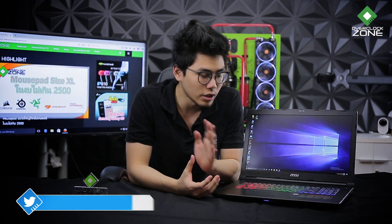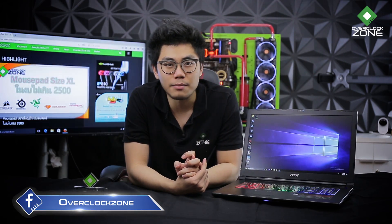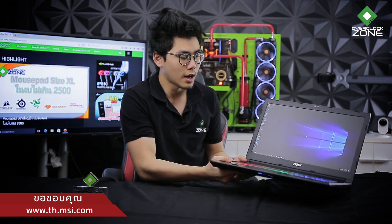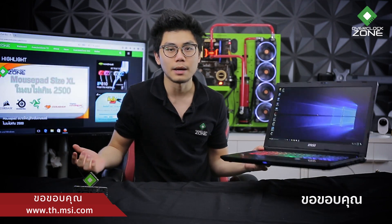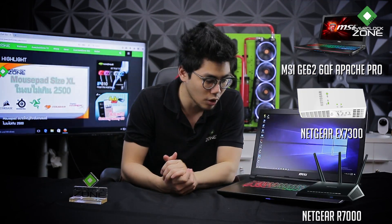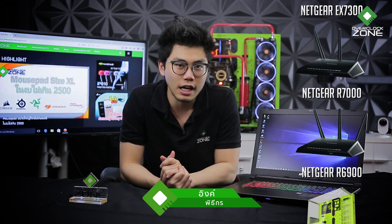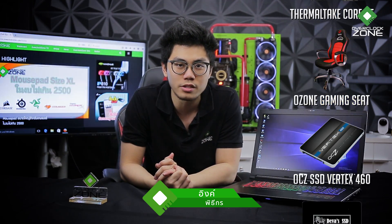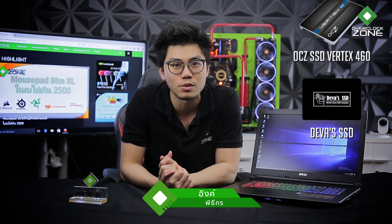สำหรับราคาผมยังไม่แน่ใจ ตอนนี้ MSI Thailand ยังไม่ได้แจ้งมา ถ้าทราบแล้วจะอัปเดตใน Description ให้ดูนะครับ ตัวนี้ประสิทธิภาพสามารถเล่นเกมได้ทั้งแบบ 1080p หรือ 2K ก็ยังเอาอยู่สบายๆ เรียกง่ายๆว่าเป็น Notebook 17 นิ้วแต่ว่าน้ำหนักก็ไม่หนักมาก ยังยกมือเดียวได้สบาย ขอบคุณทาง MSI ที่ส่ง Notebook รุ่นนี้มาให้รีวิว วันนี้ทีมงาน OCXZONE ก็ขอตัวลาไปก่อน พบกันใหม่ที่ OCXZONE สาระ IT อัปเดตทุกวัน สวัสดีครับ